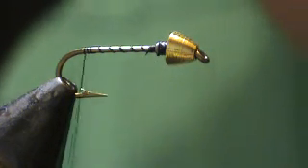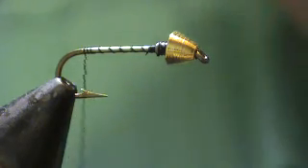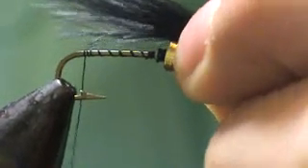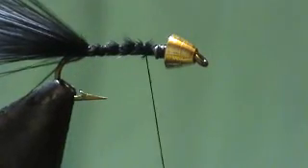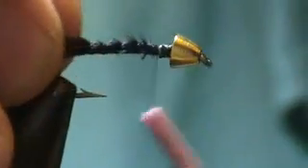Wind the thread to the back and take some black marabou about as long as the shank of the hook — I like a little longer. Tie it with two wraps and spiral up forward creating a smooth body, keeping tension with this hand while getting the loose wraps over it. Trim it off just behind the lead wire.